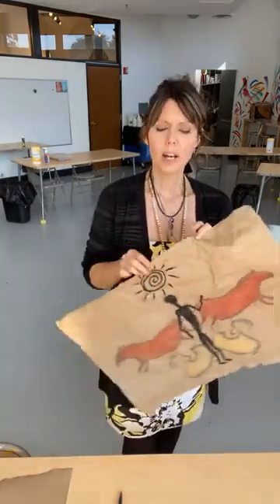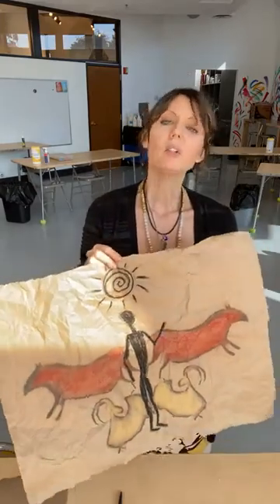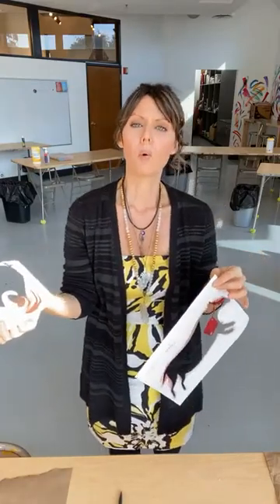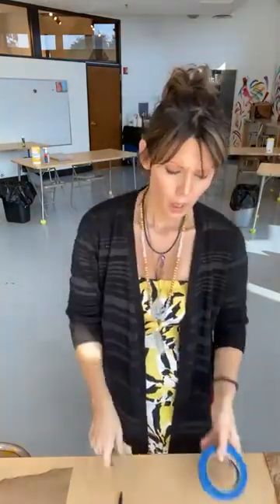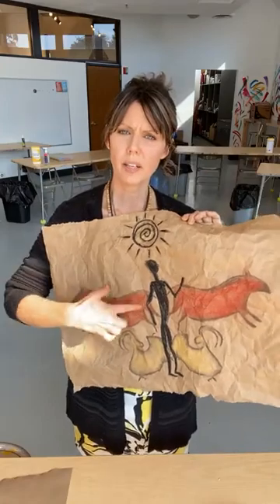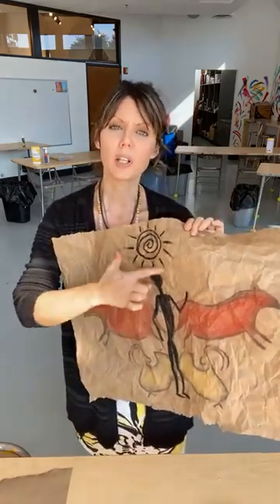What I needed to make this project is just this brown wrapping paper — we have it around the studio all the time because it's great to draw on. You could also use a brown paper bag. I used some cardstock to create stencils, but you could just as easily grab cardboard or an old cereal box and cut your stencils out of that. You're going to need a pen to draw out your stencil and scissors to cut it out. How I created the actual image is with chalk pastel, and then over top, the black in the middle that grounds it all, is a black oil pastel — but you could just as easily use a regular Crayola crayon.